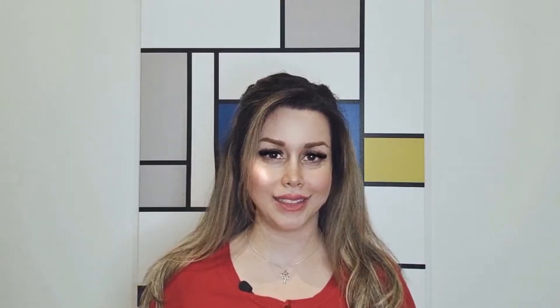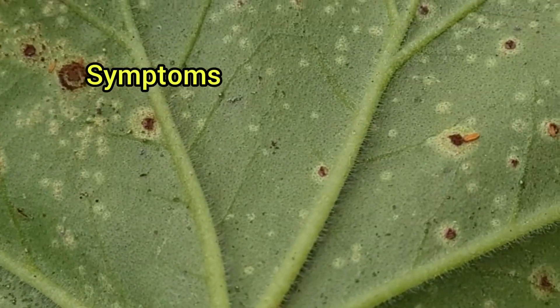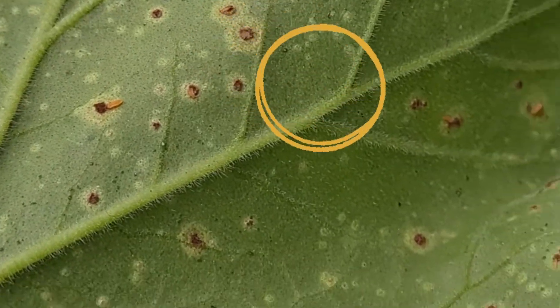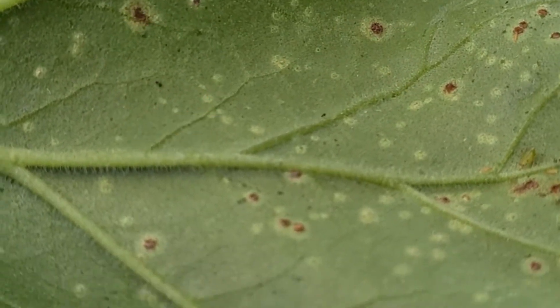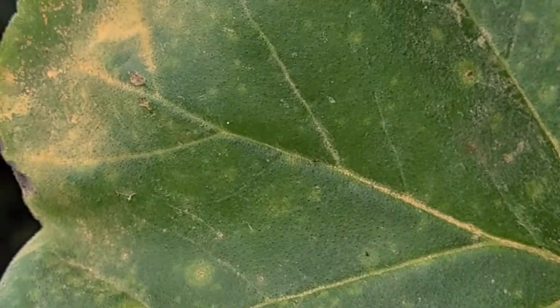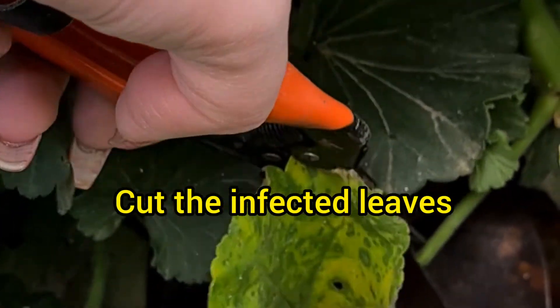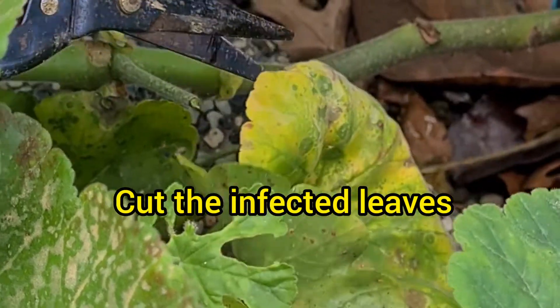Now let's look at the symptoms. Here we are looking at the back of a geranium leaf. As you can see, there are brown powdery blisters on this leaf — these are rusty brown spores of geranium rust. On the upper leaf surface, we can see small yellow spots, which are also symptoms of geranium rust.